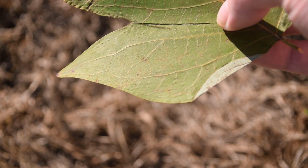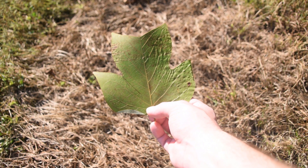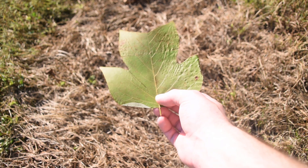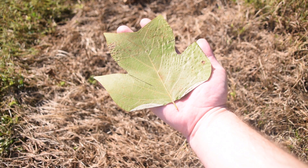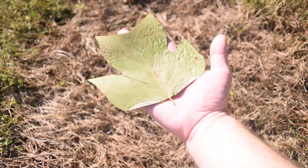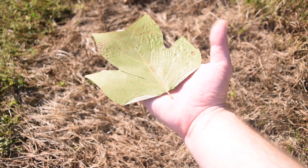Tulip poplar is a very beautiful and very tall growing tree. The leaves can range from various sizes — from just a few inches, like this one here which is about the size of my hand, up to two or three times that size. Because of the size and shape of the leaves, they can actually be pretty decent to use if you don't have toilet paper.